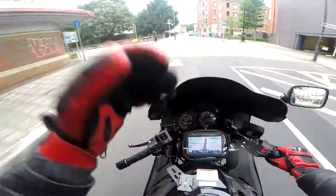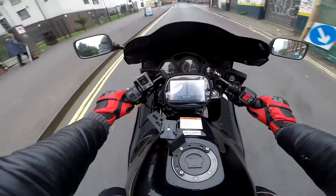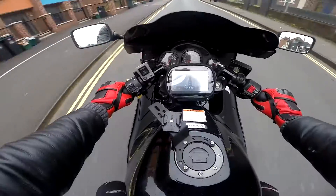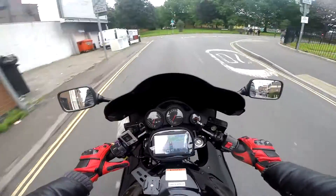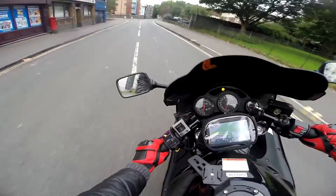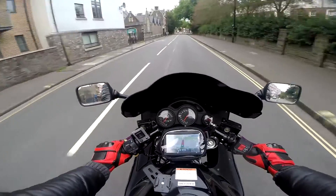Oh, so much better now — seriously, just a bit of wind, oh my god, makes such a difference. Okay, it's rebooted already and it's showing the right direction because I actually know where I'm going. I can hear it talking to me — that's good.